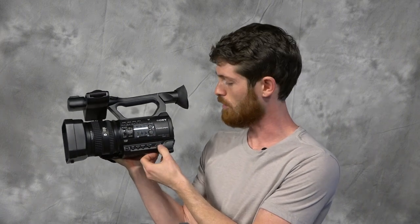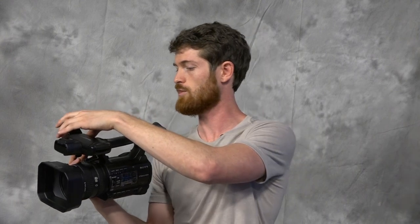Alright, so let's get into it. We're going to turn it on. The power switch is on the left side, something that's a little bit different from most cameras.